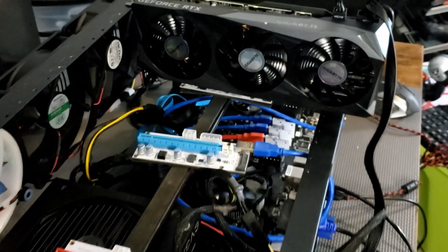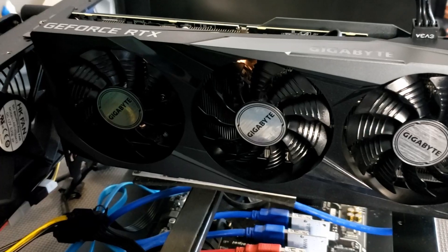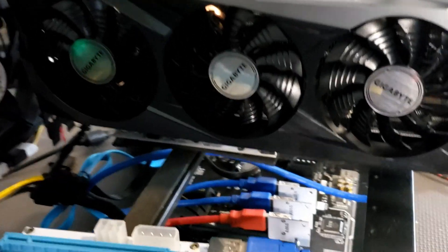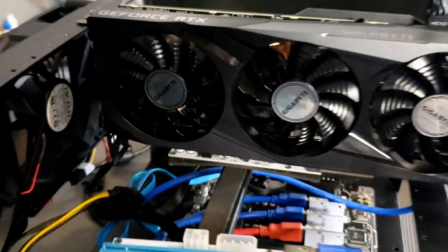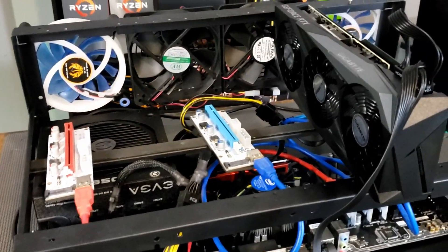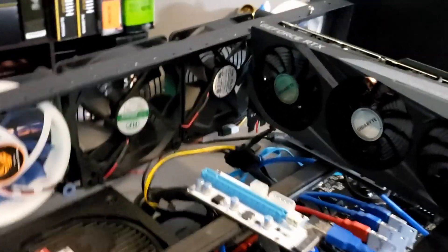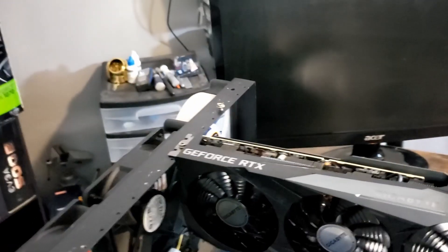Alright, we've got the Gigabyte Gaming 3060 Ti Pro OC — that's a mouthful — slotted into our open airframe. We do have a couple extra risers in there for the next couple cards we're going to test. We've got our power all set up and our little monitor. Let's go ahead and boot this thing up.